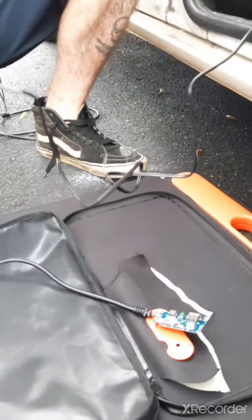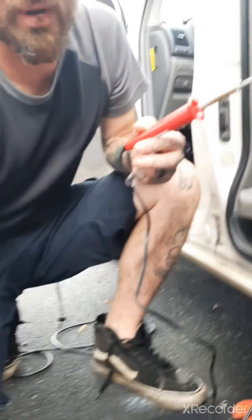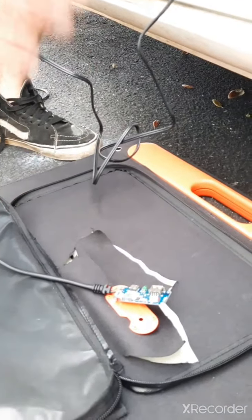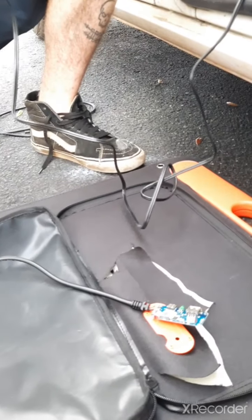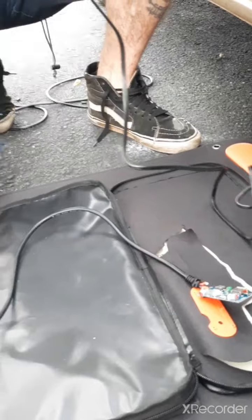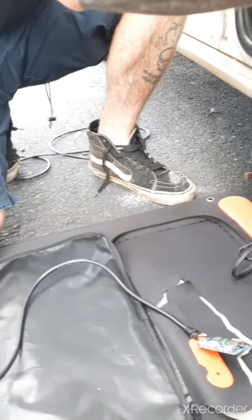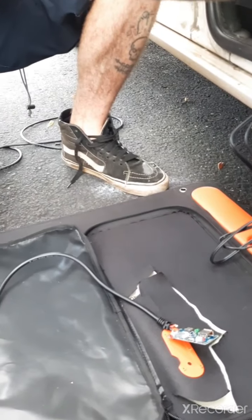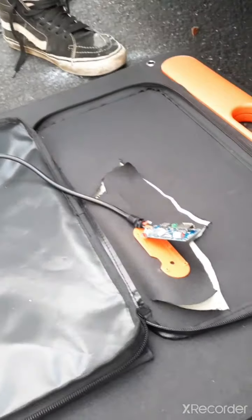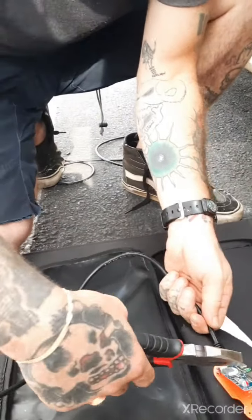I got a great idea — I'm gonna cut the wire and splice it down here, run it through these two holes, wrap it around, and then solder it so it never comes out. Who cares if our cord's all messed up? Look at where we're at at this point. I'm tweaking out at Walmart with a soldering iron in the parking lot trying to fix the solar panel — who cares at this point, right?